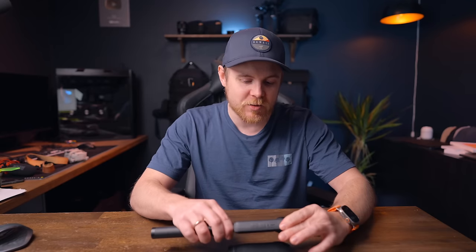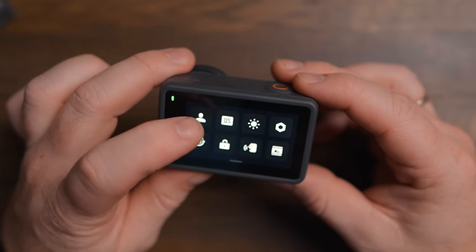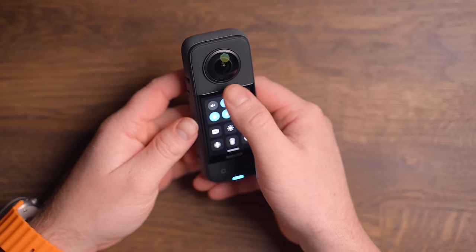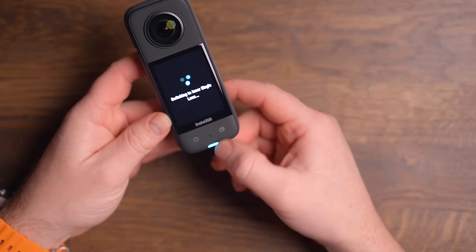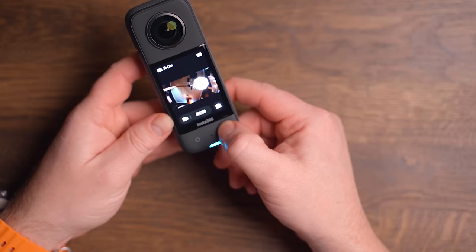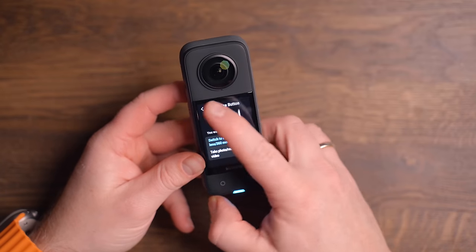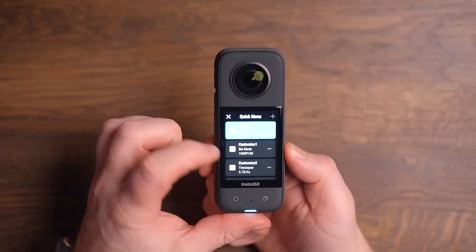Let's talk about the screen of the Insta360 X3 — this is huge. The screen on the Action 3 is by far the best screen I've used, but this is coming straight at it with a lot of power. It's super responsive and navigating through the settings is extremely satisfying — it feels like swiping on a phone. On the X3 itself, we have a dedicated record button next to a custom button, which you can set to switch between the lenses, whether you want to record with the front or back lens in single lens mode, or use both to shoot 360 video.